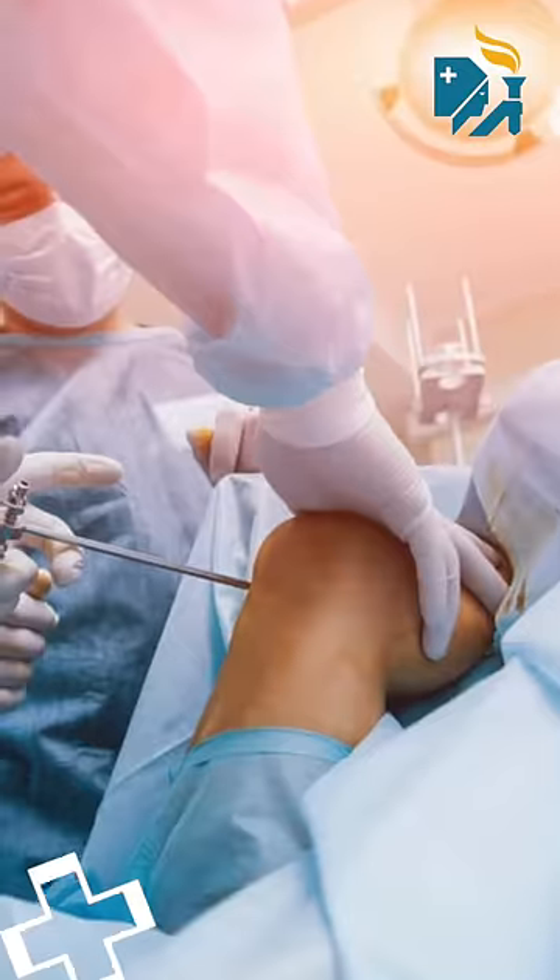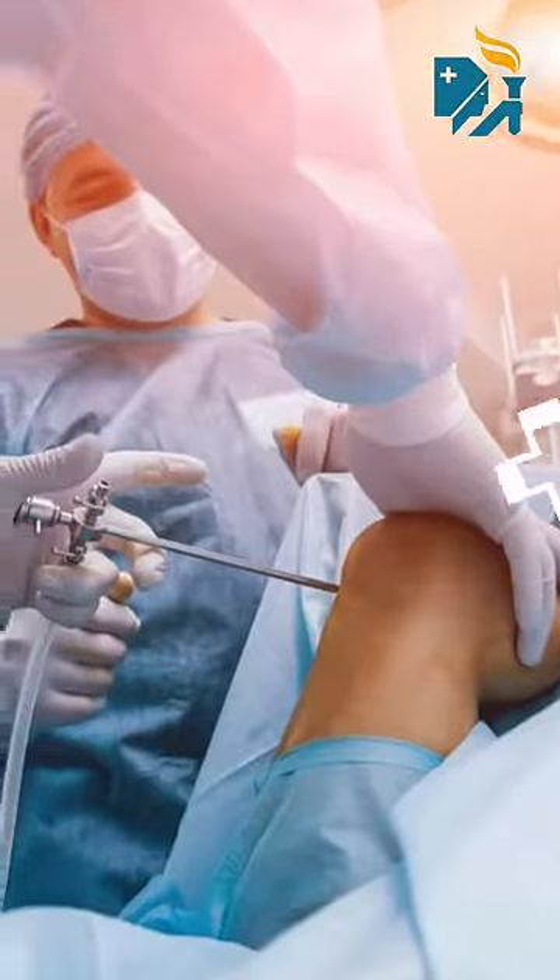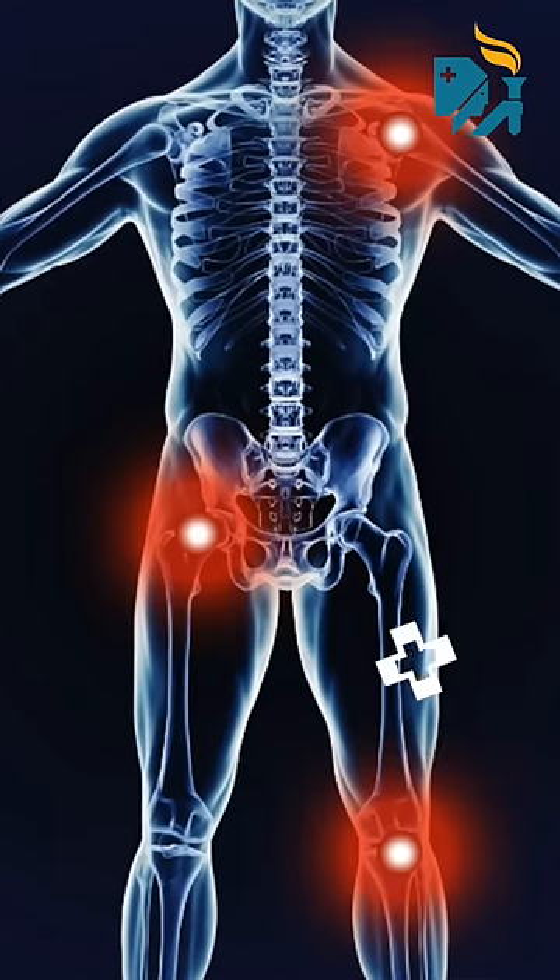Arthroscopy is a keyhole operation. We usually do it for hip, knee, and shoulder arthroscopy, but all other joints can also be addressed through this technique, like elbow and wrist.